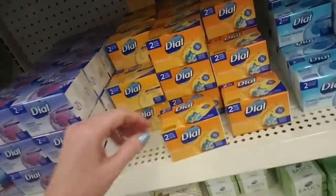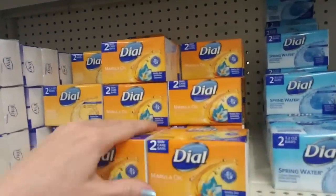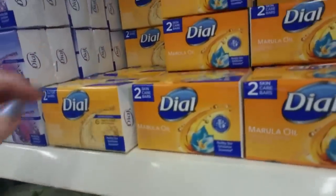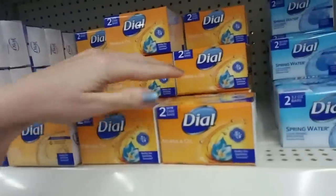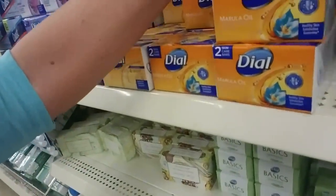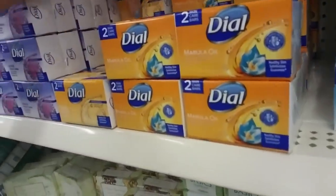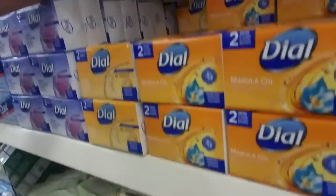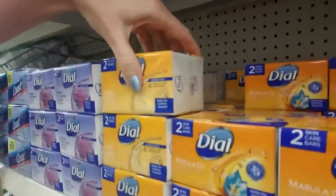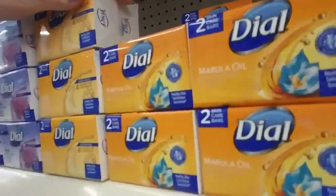And then we have the Dial. Actually there are two types here — they look similar but they're not the same. We have Dial Gold, antibacterial, clean rinsing, non-drying. And then beside it we have the Marula — I may be saying that wrong, if I am I apologize. And the Dial Gold is here. Marula Oil. Dial Gold.